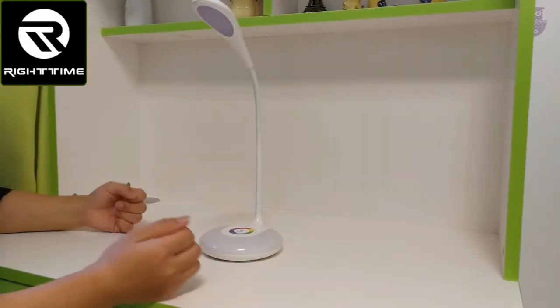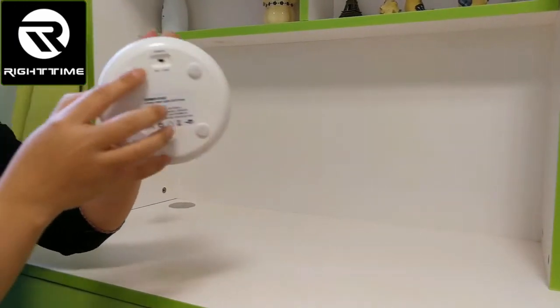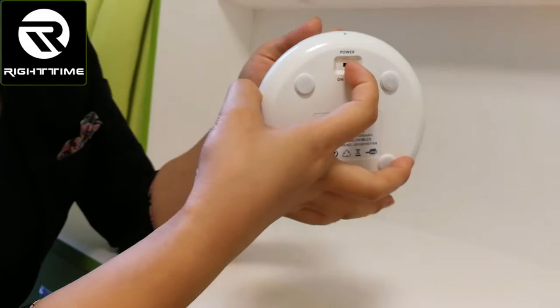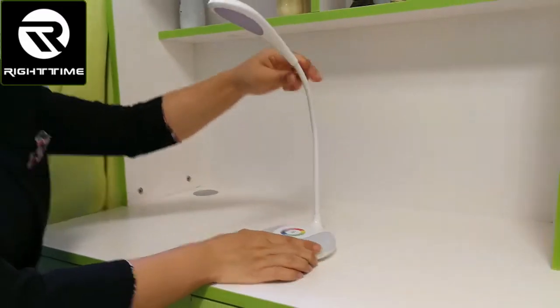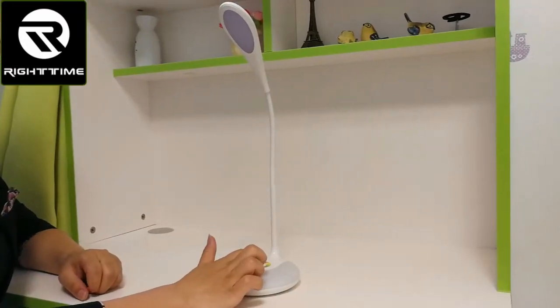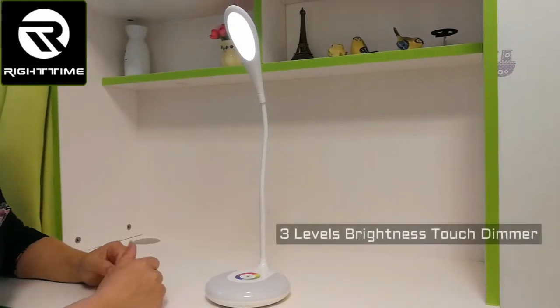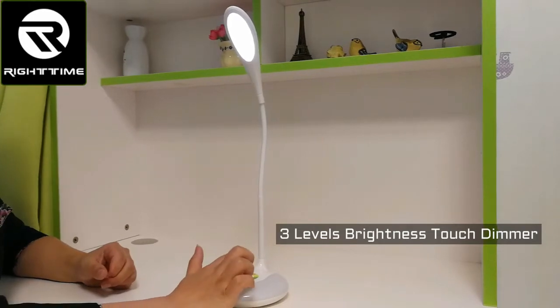Now let's see how to power on this lamp. First, we need to power on this power key here. Now power on. Then we can power on the reading lamp by touching this power key. There are 3 levels of brightness adjustable by touching the power key.